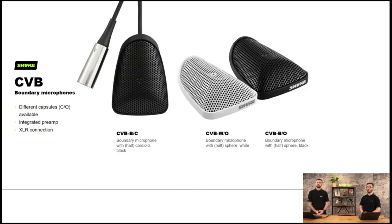Now let's look at some boundary microphones, also in the Centraverse range. The B stands for boundary — Centraverse Boundary. These have different capsules: cardioid and omnidirectional are available, and they have an integrated preamp and a simple XLR connector. They're available in black and white — W for white, B for black.